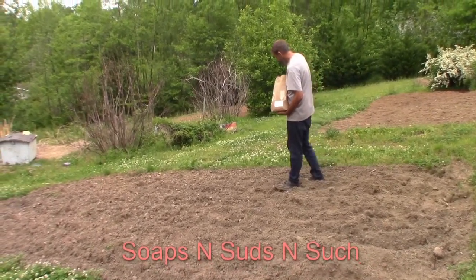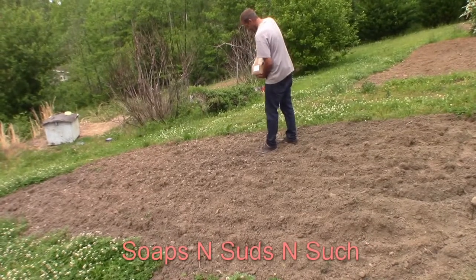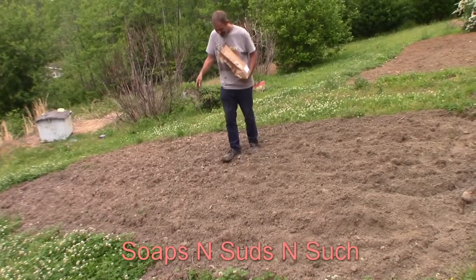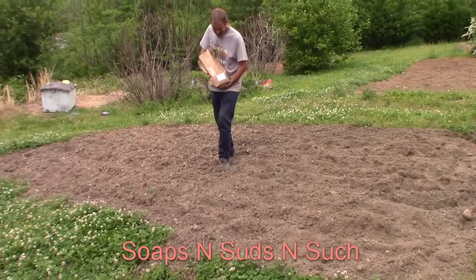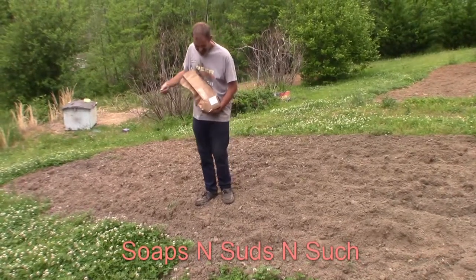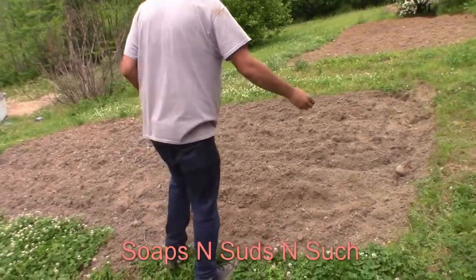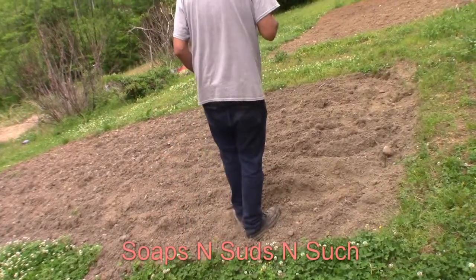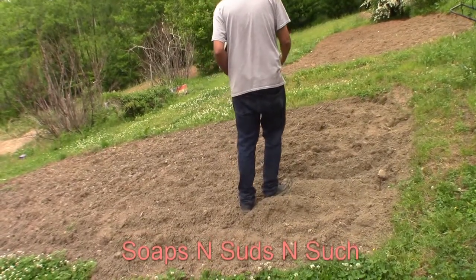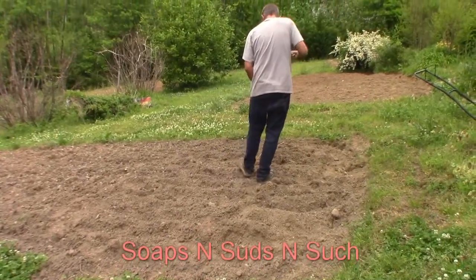Hopefully my husband is getting it good and thick, because what we planted earlier — about a pound ordered from somewhere else — wasn't very thick, it was kind of straggly. We had another company donate seed to us and we used that to thicken up what we already had planted. We really appreciate the seed that people are sending us and their interest in helping to save the bees and pollinators.